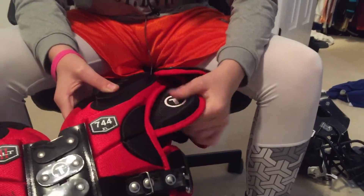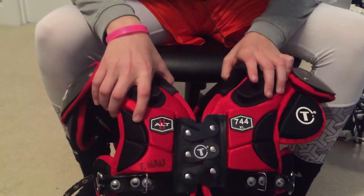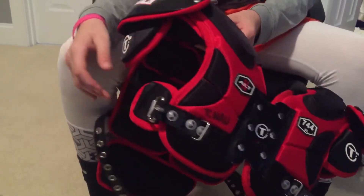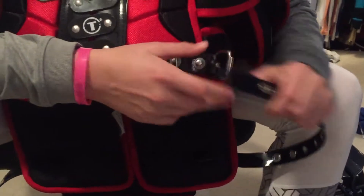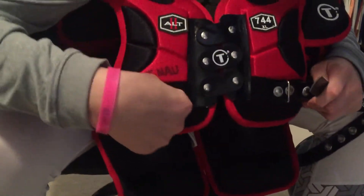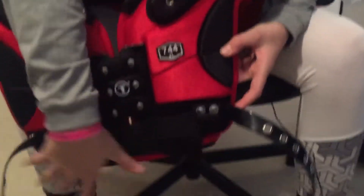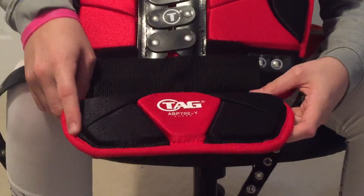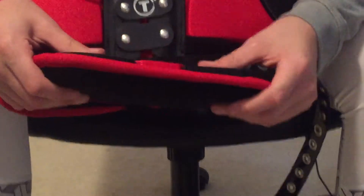They have this pad that protects your shoulder blade and the outer part of your shoulder — it protects the clavicle. I have it on my left shoulder but not on my right shoulder, because that's what I throw with, so I can have a better motion. The shoulder pads on the right side have the buckle straps — it's really nice, very form-fitted. On the back I have attached a Tag back plate that protects my back. It's really nice. I would recommend getting an adult one because this one is a bit small, but it's still protecting me.